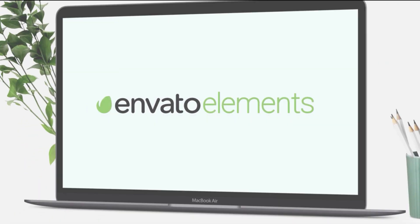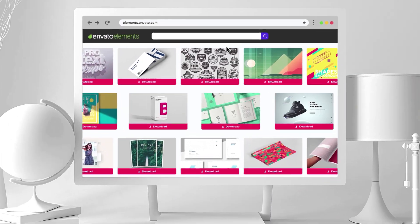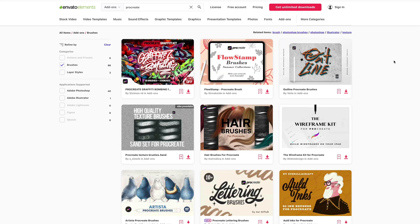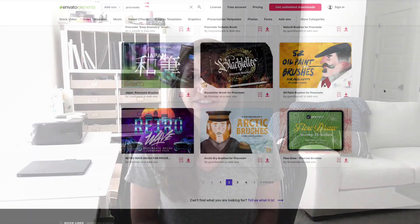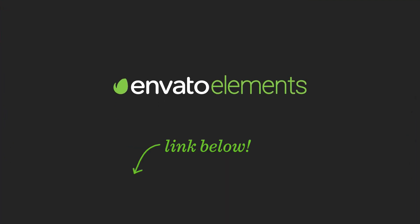This week's tutorial is brought to you by Envato Elements, which is kind of like the Netflix of graphic design. They have tens of thousands of resources available to artists including stock photos, presentation templates, audio tracks, logos, fonts, and my favorite — Procreate brushes. We're actually going to be using a set from their library for this week's tutorial, and they've generously offered every Tuesday subscribers a 70% off coupon which makes it less than $10 a month to try out. It's limited time though, so tap on the link in the video description to grab your coupon and let's go download our brushes.